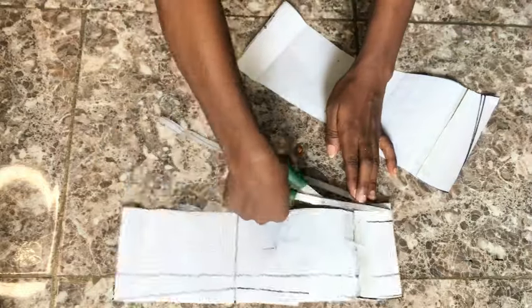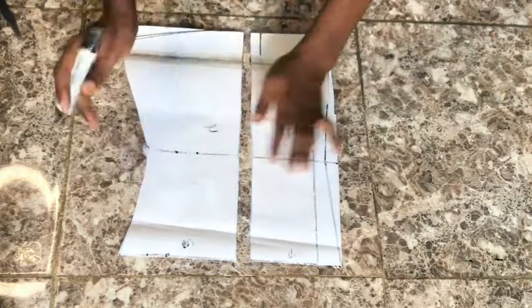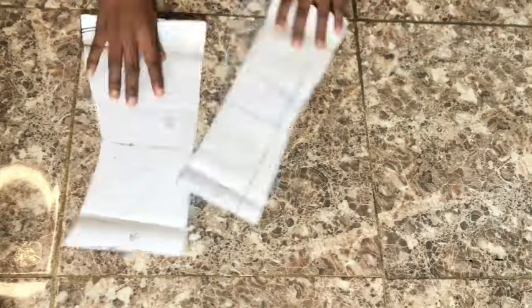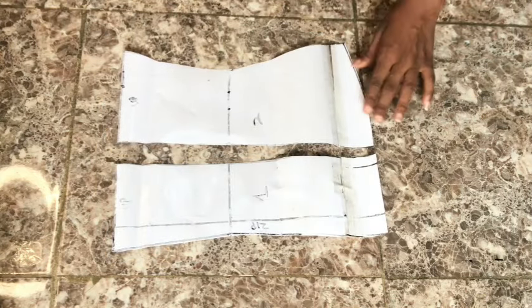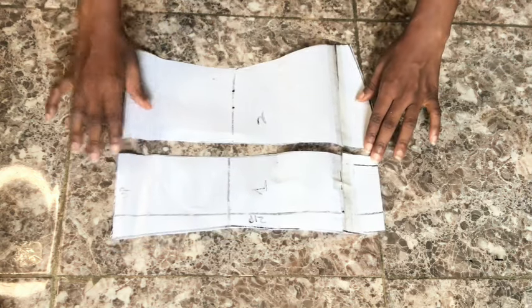After cutting, go ahead and place your pattern on your fabric and cut. That is all for this tutorial — I hope it was helpful. Don't forget to like this video and leave your questions in the comment section. Thank you so much for watching; I'll see you in the next one.